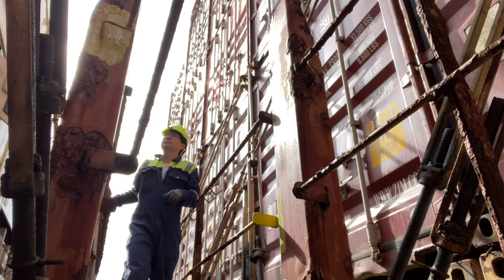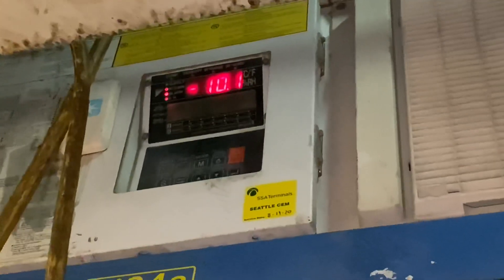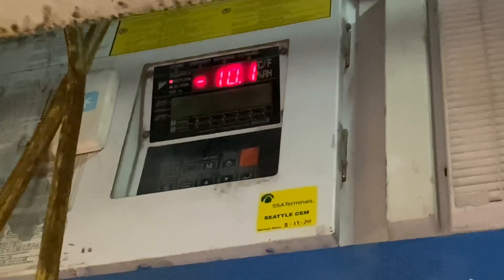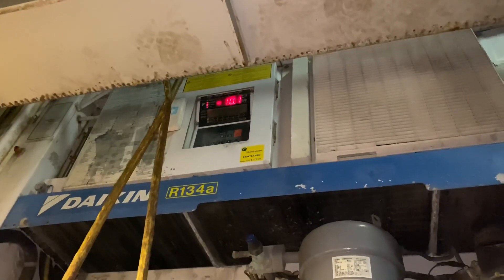For today's video, it is all about the troubleshooting of our Daikin reefer container. Come and join me in this new learning.